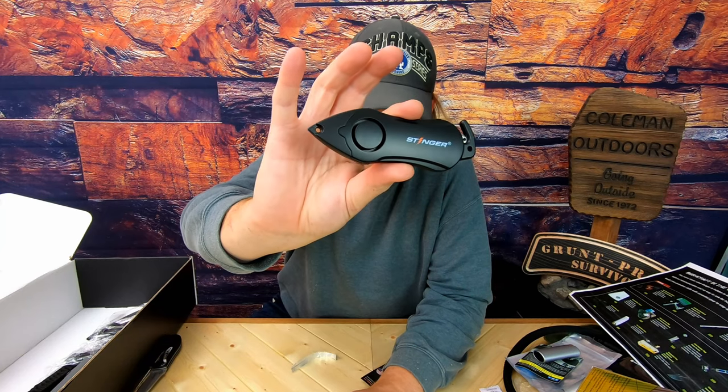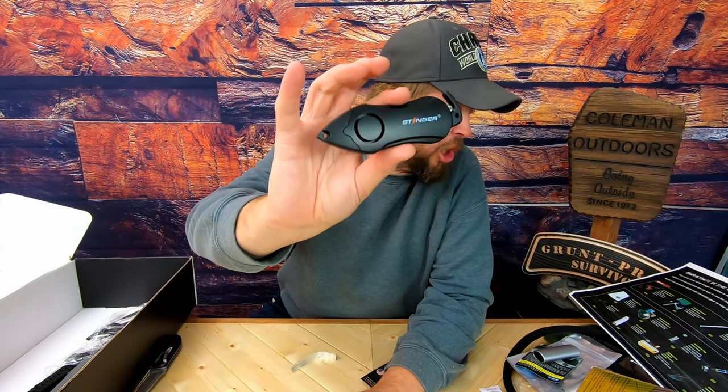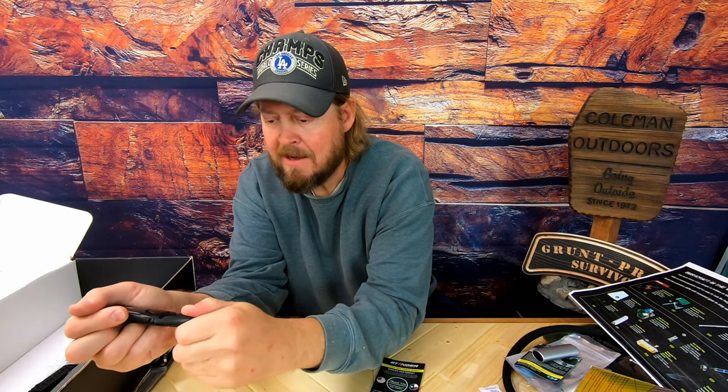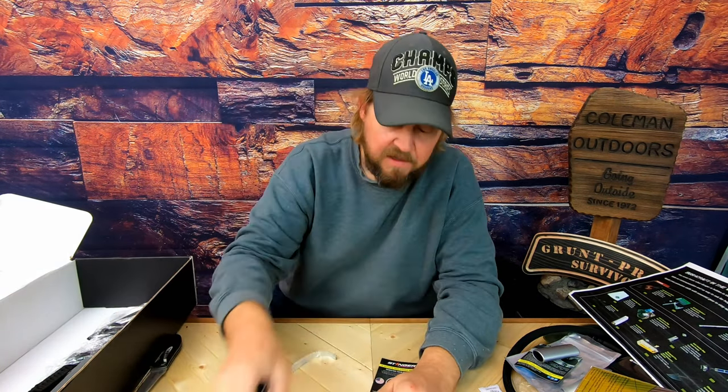This is called the High Spectrum Alarm Stinger Personal Alarm. So there's an alarm on here, a seatbelt cutter, a glass breaker — and I guess you could even use that for self-defense if you wanted to.